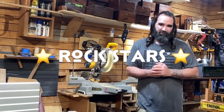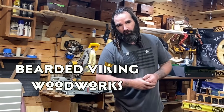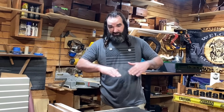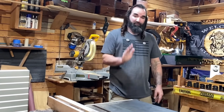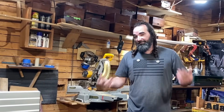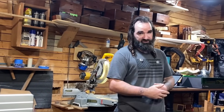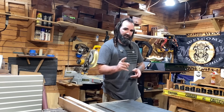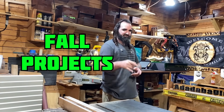Rock stars, welcome to the shop. I'm Daniel with Bearded Viking Woodworks. In my last video, I told y'all that I was going to be pushing out as much content as possible so I could keep y'all busy during the fall rush. We're going to jump right back in with today's video building some more fall projects.